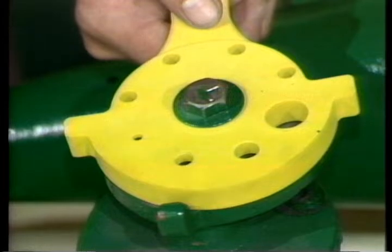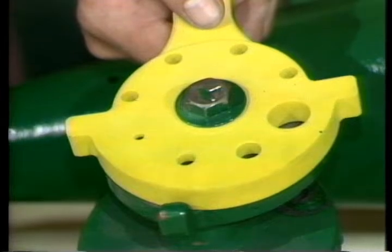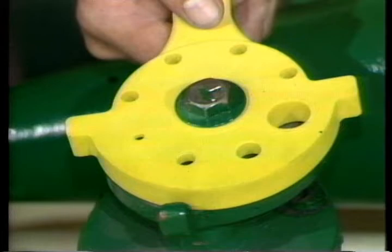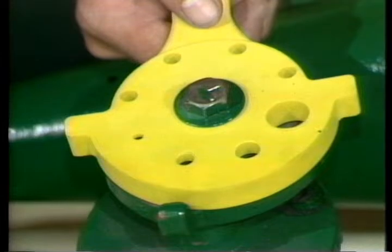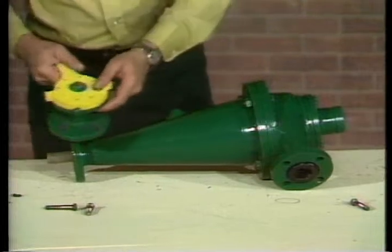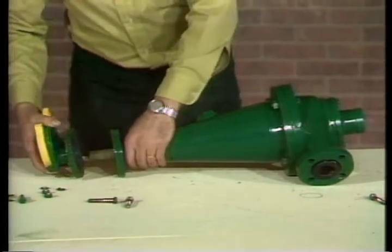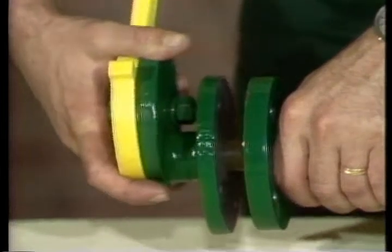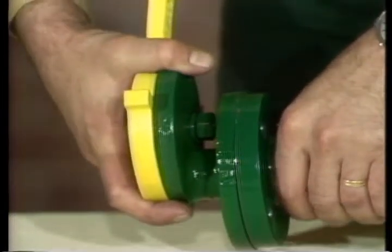The only repair you'll occasionally encounter on the orifice assembly is replacement of the control plate. To remove the plate, simply pull out the lock pin and this one bolt. While the orifice control is disassembled, you should also inspect and replace the O-ring seal under the plate if necessary. To attach the orifice control to the cone, slip the assembly over the tip of the cone liner and secure it to the cone flange with these bolts, lock washers, and nuts.